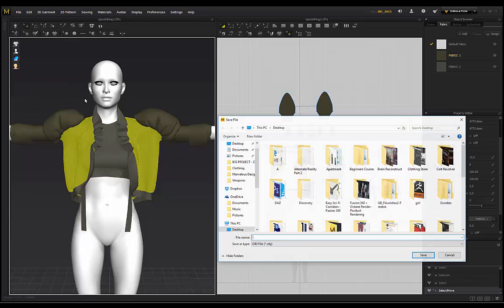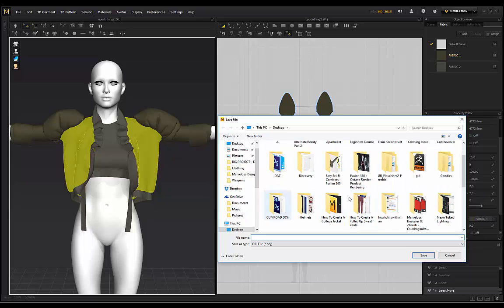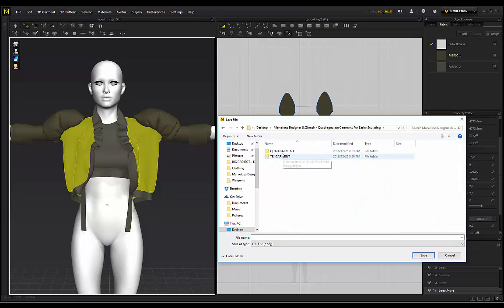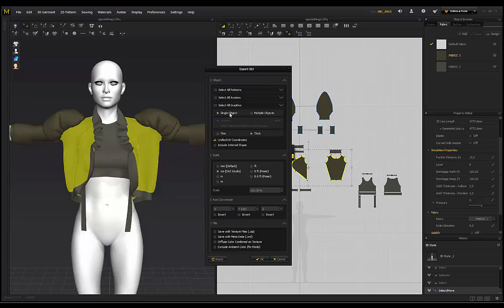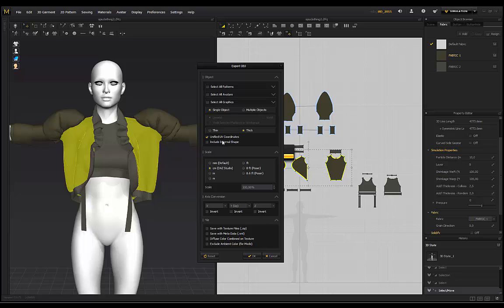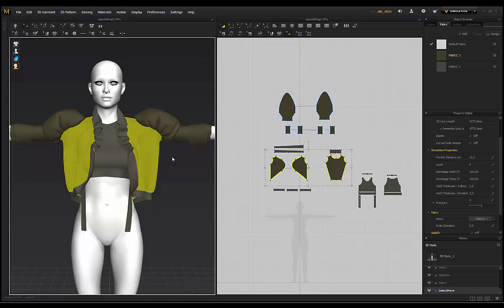I go to Export OBJ Selected, find my folder, and name it - for example 'quad_g1' - then click Save. Now this next part is really important: you want to save it as a single object, set it to thick because we applied thickness in Marvelous Designer, and keep Unified UV Coordinates selected. This is really nice especially if you're working in KeyShot and apply materials with patterns - the UV coordinates let patterns flow nicely. The scale is relative to the scale of the model you imported into Marvelous Designer. Then click OK and repeat for all pieces.